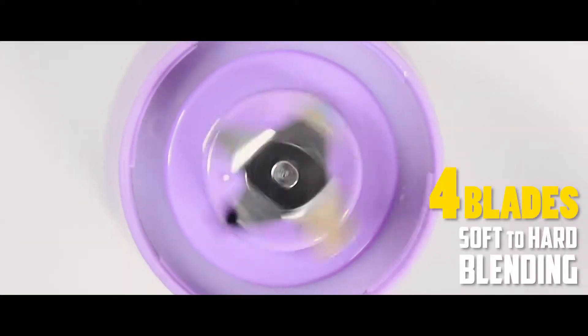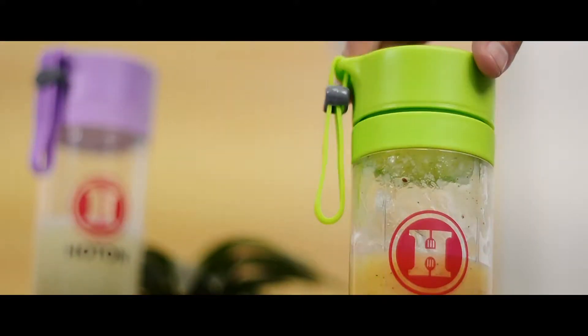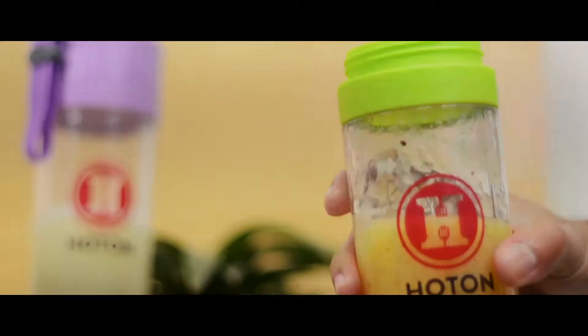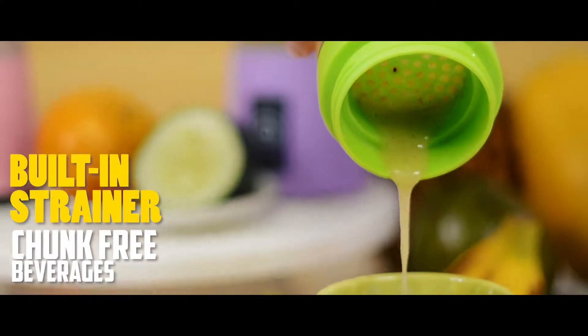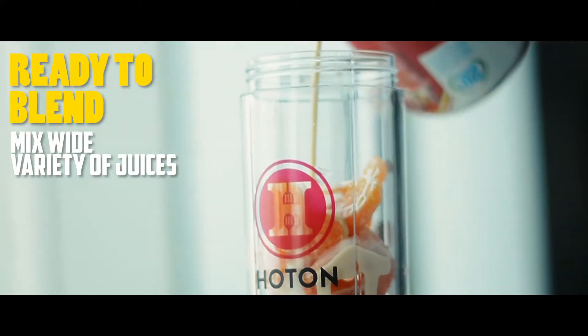Portable Blender by Hotton. With four blades for soft to hard blending, a built-in strainer to keep your beverages chunk free, ready to blend a wide variety of juices and smoothies.